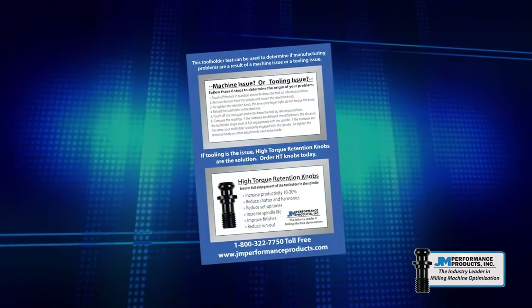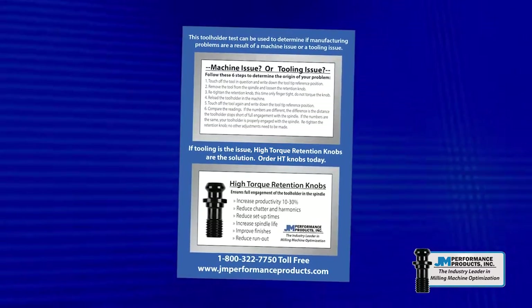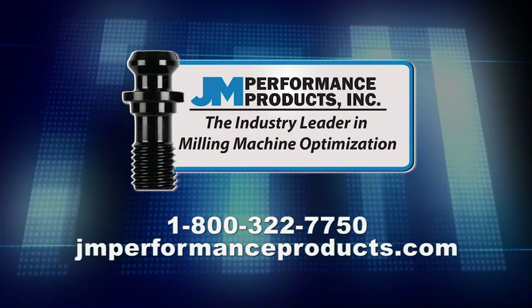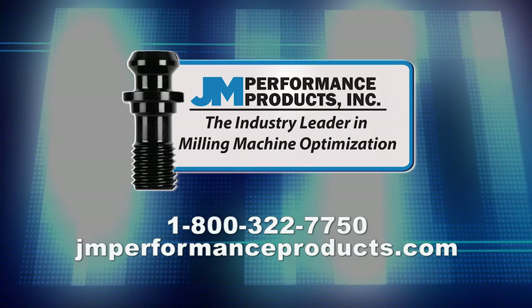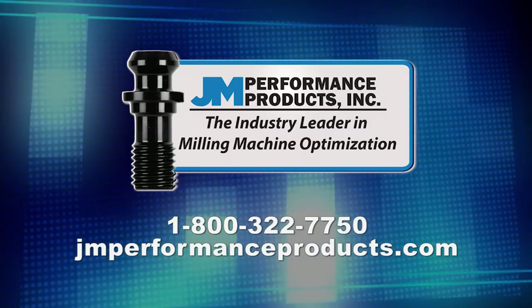The touch off test instructions are available on stickers that can be adhered to any machine, as well as on business card size cards that can be easily referenced and shared. To place an order for high torque knobs or to get a supply of the machine stickers and cards, please call 800-322-7750 or visit our website at www.jmperformanceproducts.com.